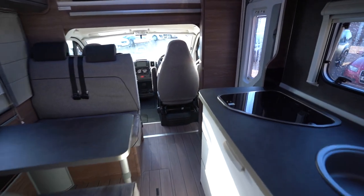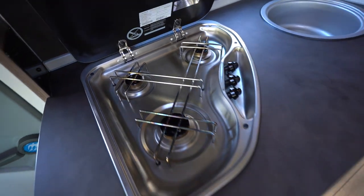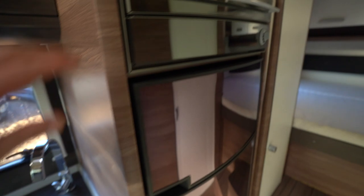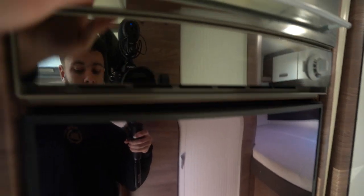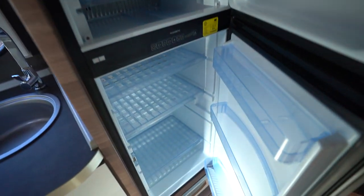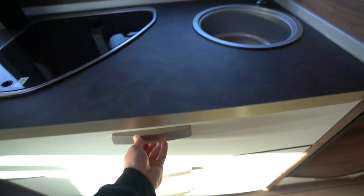Into the kitchen now — it's a full appliance kitchen. There's a three burner gas hob, a kitchen sink, and an oven grill, along with a three-way fridge freezer. Immaculate condition, lovely and clean. You also have loads of drawers below.